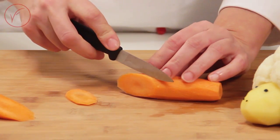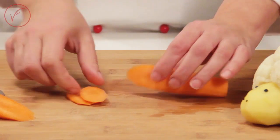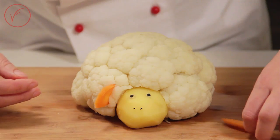Let's prepare the ears. If you take the carrot and cut 2 slices lengthwise, you will have the perfect shape. Place on either side of the head with a slight pressure.